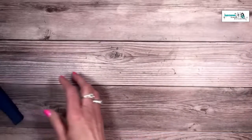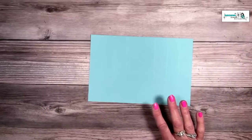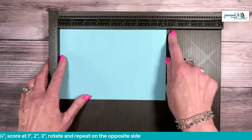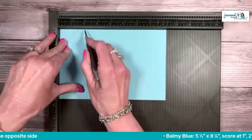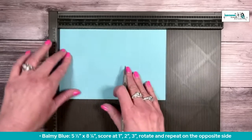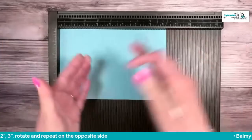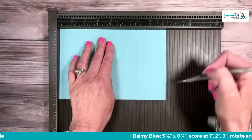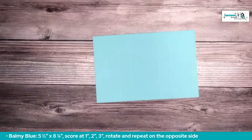I'll show you the scoring using my Simply Scored board. Put the eight and a quarter end at the top and score at one inch, two inch, and three inch. Then rotate it all the way around and do that again — one inch, two inch, and three inch. Rotating ensures everything lines up correctly versus trying to score from one side. That's all we need to do with that piece of card stock.